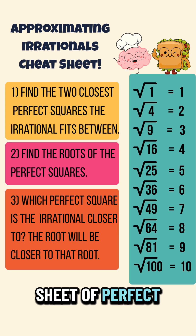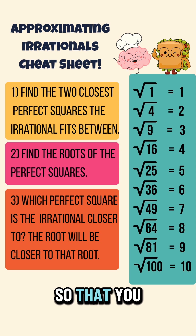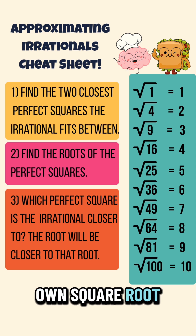Screenshot the cheat sheet of perfect squares and their roots so that you can make your own square root sandwich.